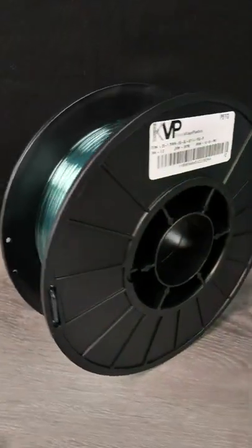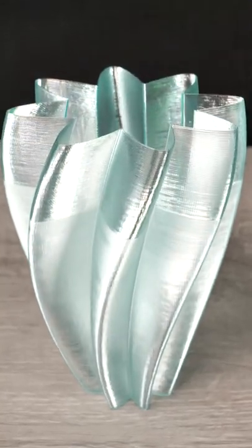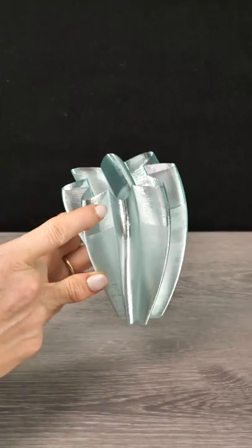I knew that this Edge Glow Glass PETG could be very translucent, but I wanted to run some tests to find out the best settings. You can see the difference here with the six star vase where I increased the temperature all the way to 260 degrees and started printing really slow. Look at how shiny it got!